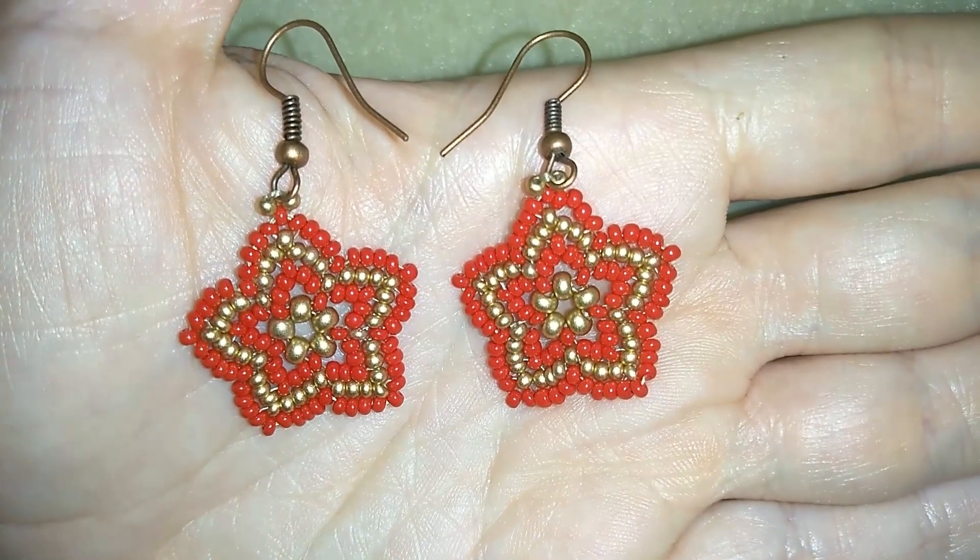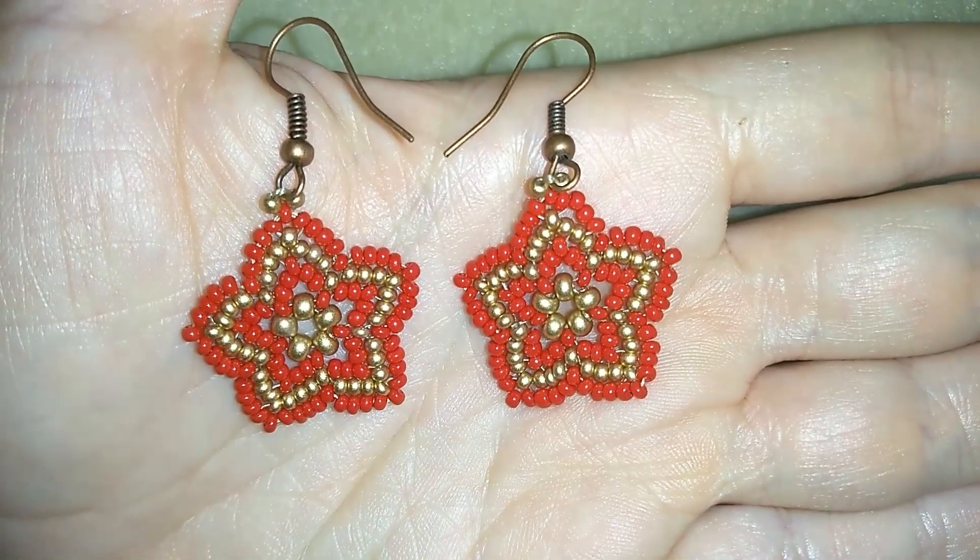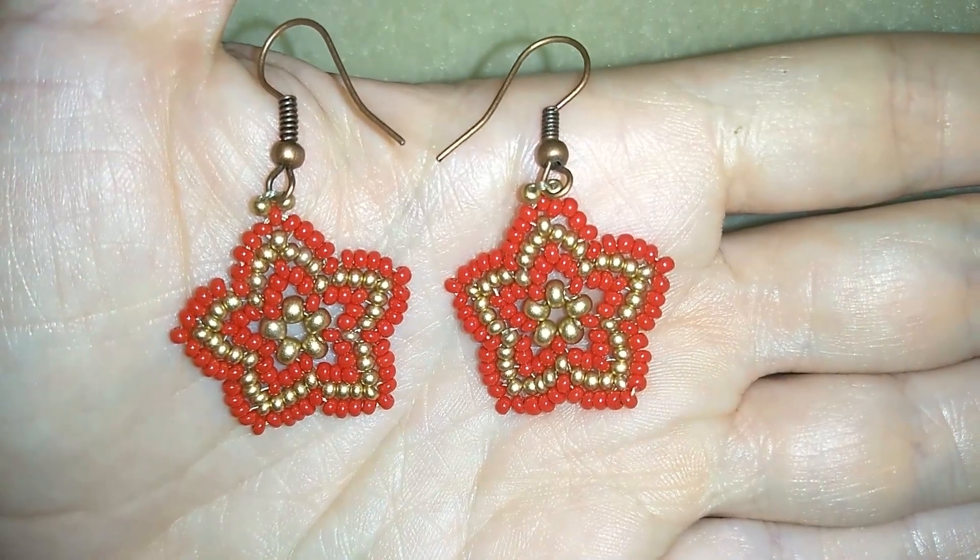Hello guys, I'm Teddy from Bijuteo Beading with another Christmas tutorial for these beautiful beaded Christmas stars.